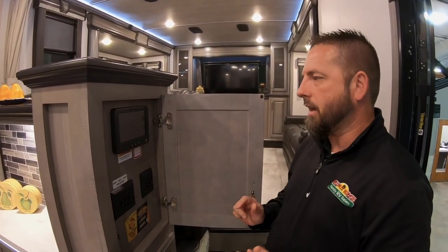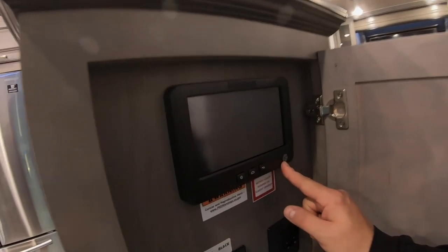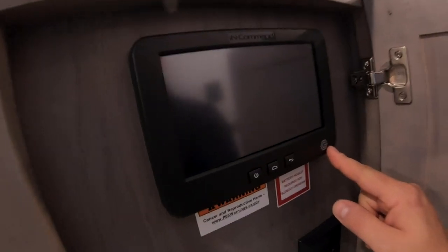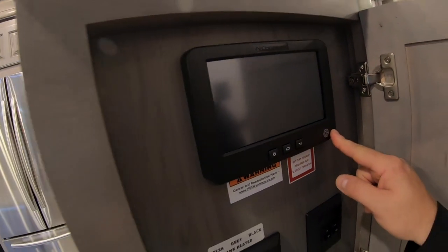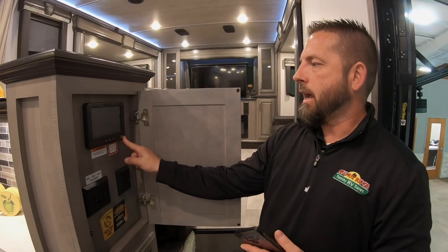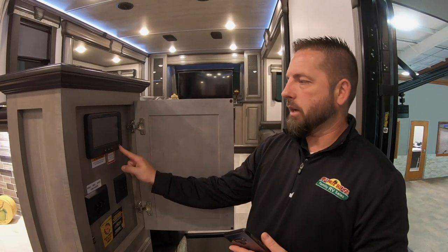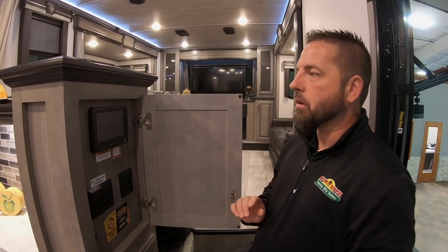A couple of things we need to know about this unit first. We're going to look at the screen and see if we have the Global Connect option down here. That's going to make a difference on which app we get from the App Store or Google Play, since there are a few different ones for the InCommand system. We want to make sure we get the correct one, which I've already downloaded onto my phone.